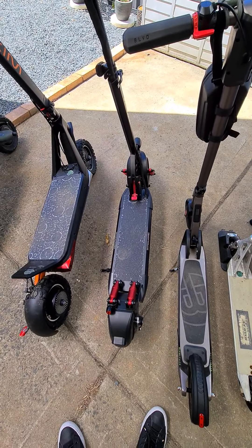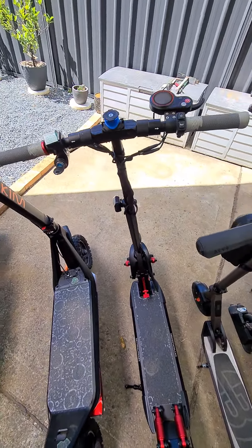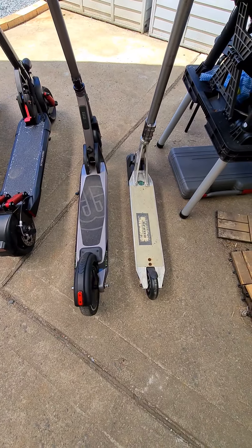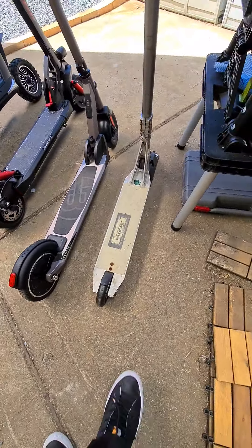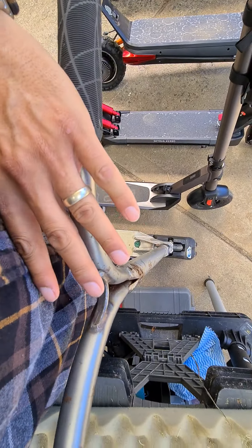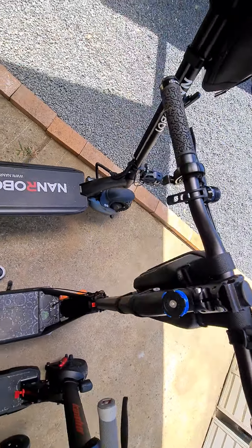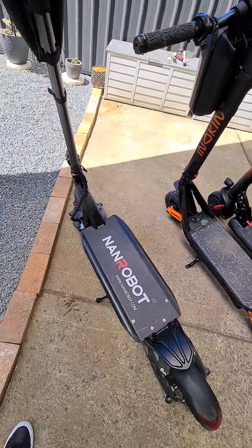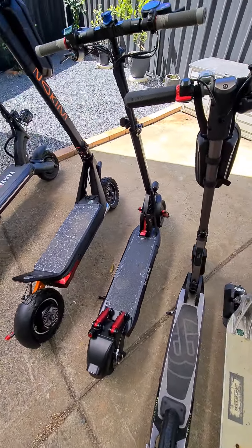The Inokim will be the next strongest, and then the 8S — though the 8S is actually pretty torquey. I found it put me up the hill a bit faster than the Inokim, for some reason. I'm only 60 kilos and this thing is very torquey. My manual scooter I love as well. Most of the handlebars sit just above my waist, except for the D6 Plus — I find those a bit higher because I really have to hold on for dear life when I'm doing off-road.